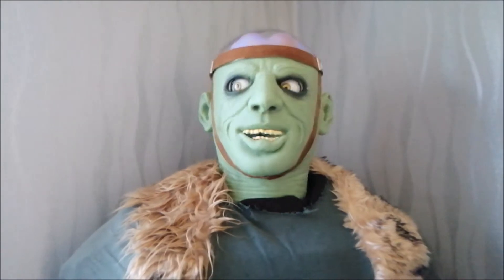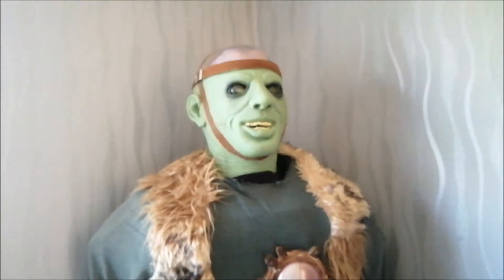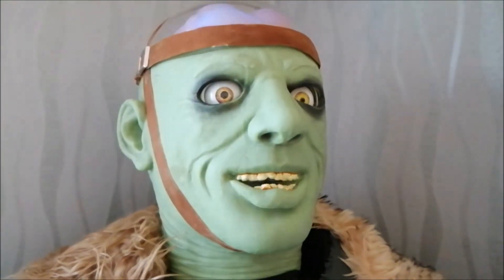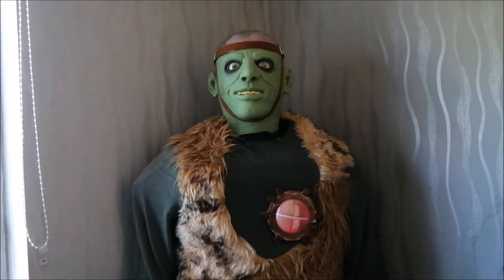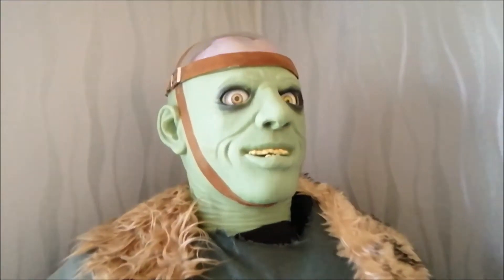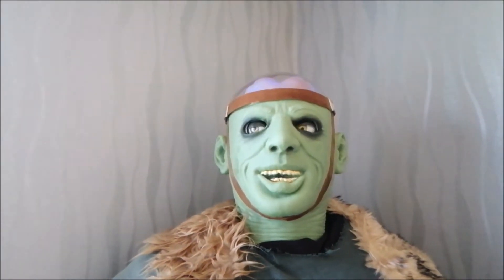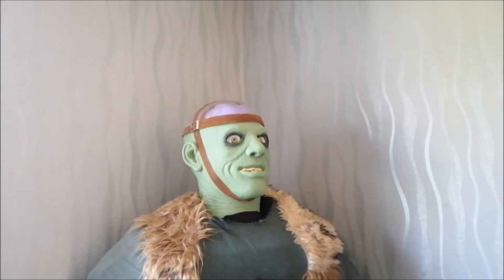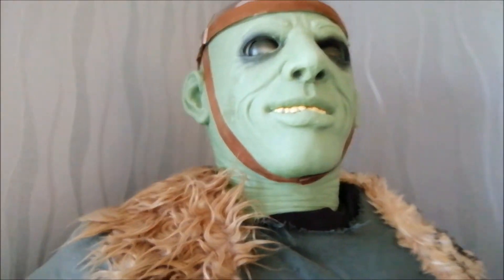[Prop sings Monster Mash] "From my laboratory in the castle east, to the monster bedroom where the vampires feast, the ghouls all came from their humble abode to get a jolt from my electrode. They did the monster mash — it was a graveyard smash, it got on in a flash, they did the monster mash. The zombies were having fun, the party had just begun, the guests included the Wolfman, Dracula and his son. And the monster mash — it was a graveyard smash, it caught on in a flash, they did the monster mash."